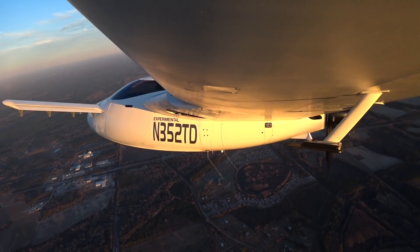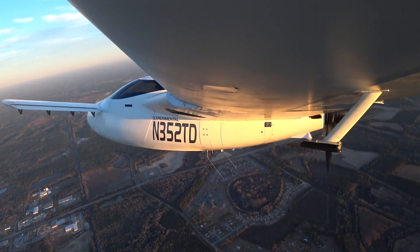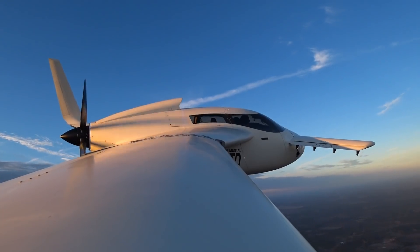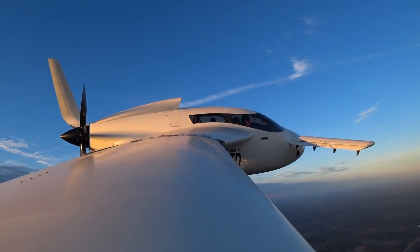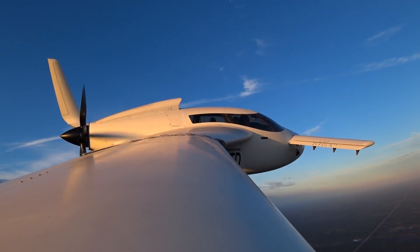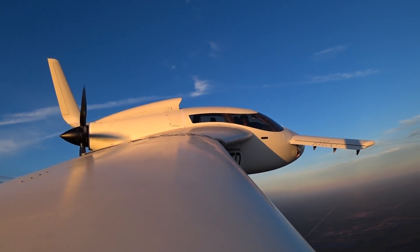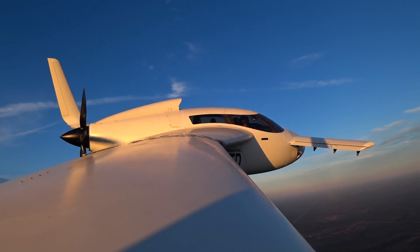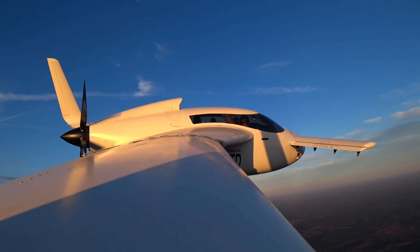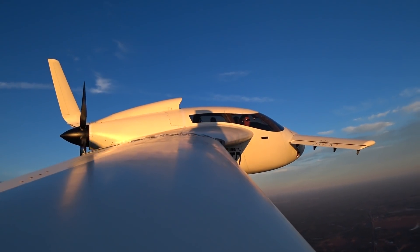I was really enjoying this one. I'm starting to get to the point where I'm really comfortable in the aircraft and don't feel nervous that something's going to go wrong. What I have noticed though — I think it was after this flight or the subsequent one — is that the other seal in the redrive, the main one that goes around the large flange at the back on the prop shaft, has started to leak as well.